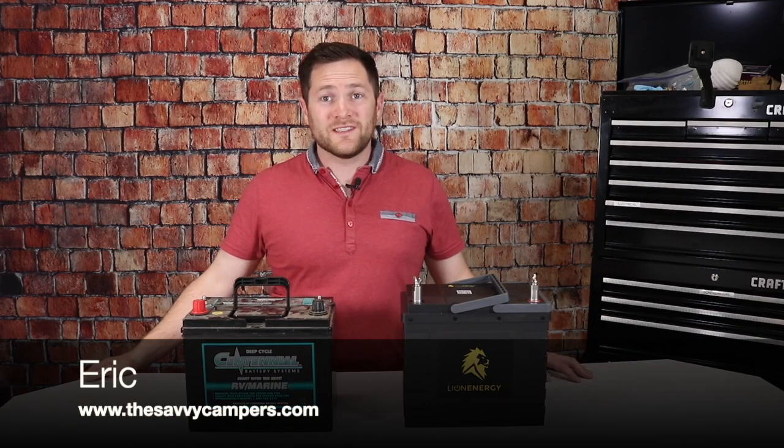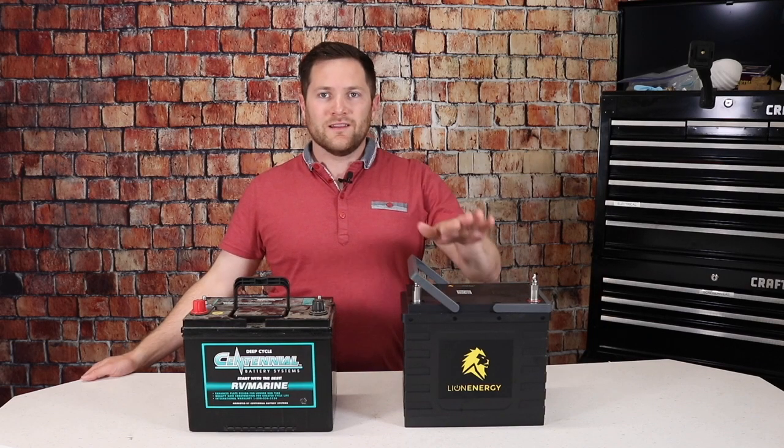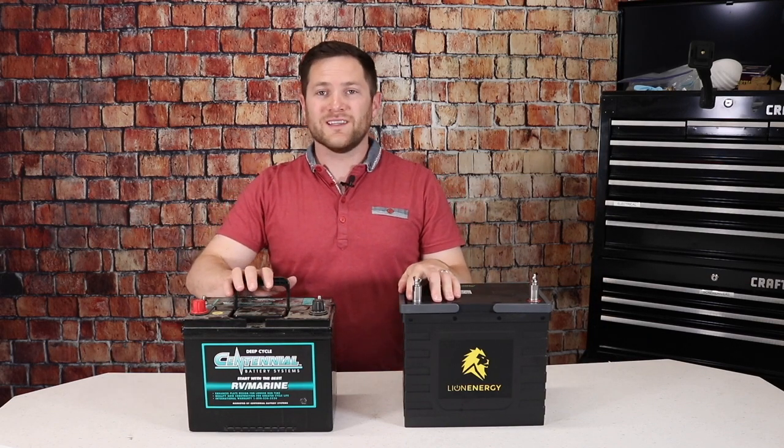Welcome back everyone. Eric with the Savvy Campers. Today we're going through the great debate of lithium versus lead acid.